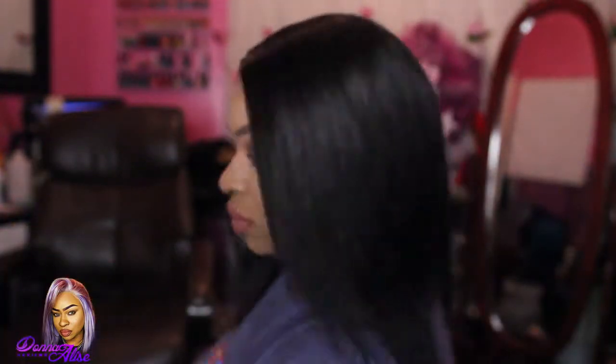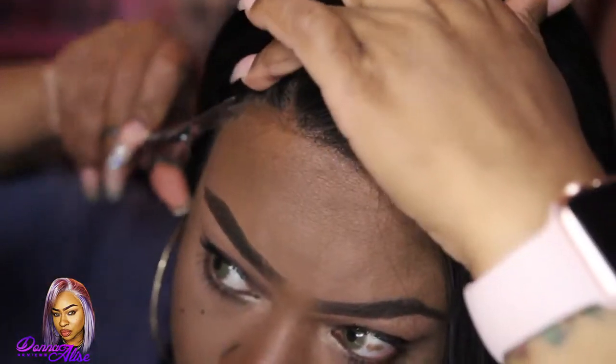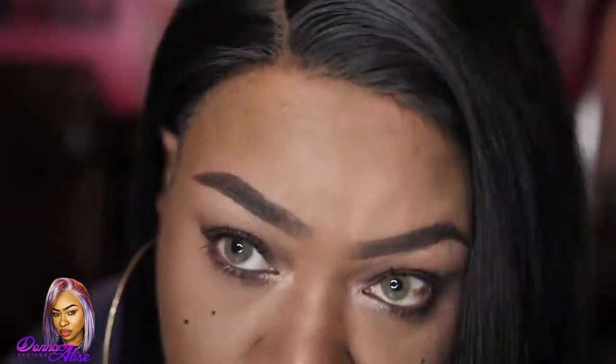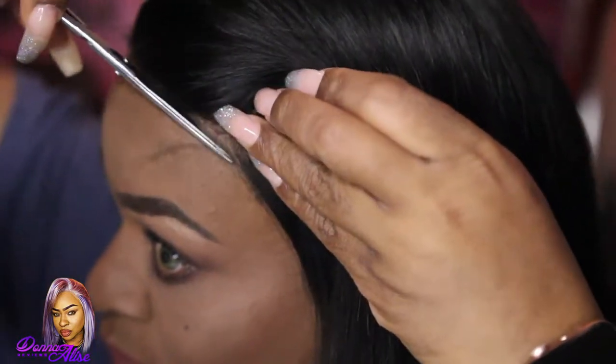That is pretty much it for this video. I really hope you enjoyed watching me turn this wig that looked like a helmet when I first put it on — you guys saw the whole transformation. If you liked the video, don't forget to hit thumbs up, subscribe if you're not subscribed, and check down below in the description box. It'll take you right to everything you need to know. If you have any comments or questions, leave them in the comment section and I'll get back to you. Talk to you all later, bye!